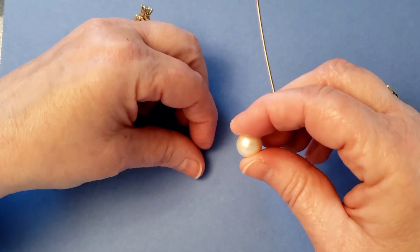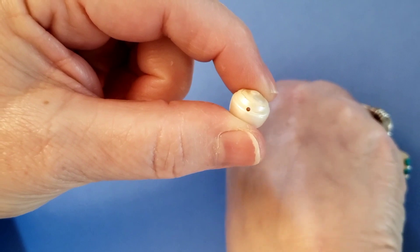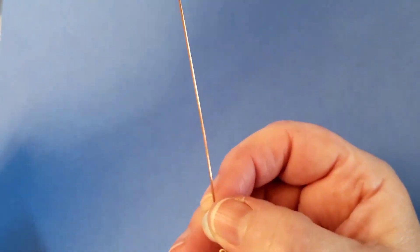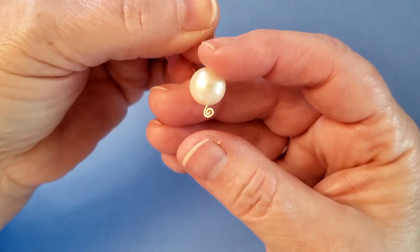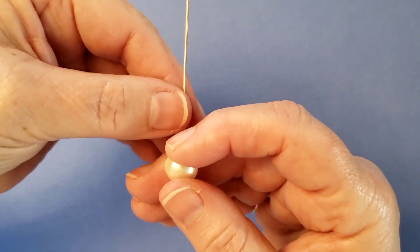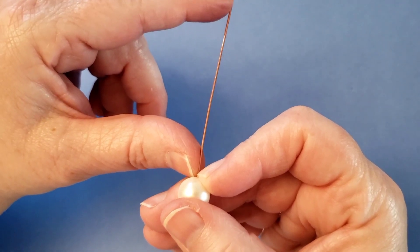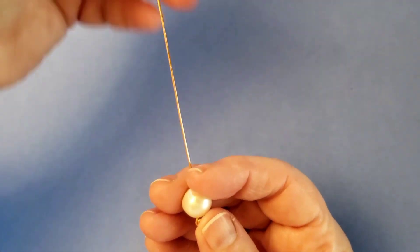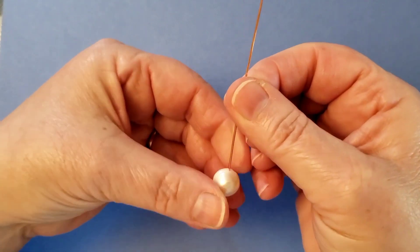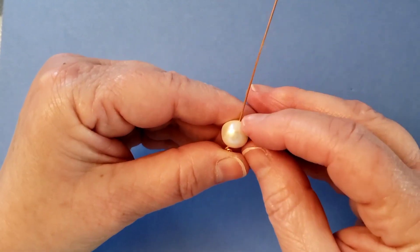The first one I'm going to do is a large freshwater pearl. It has a large drilled hole, which most pearls don't - this one actually fits a 20 gauge wire. I'm using a homemade head pin; you can make your own. You need a minimum of four or five inches of length. I've taken a 10-inch piece of wire, which is way too much, but that gives you a comfortable room for making a bail.